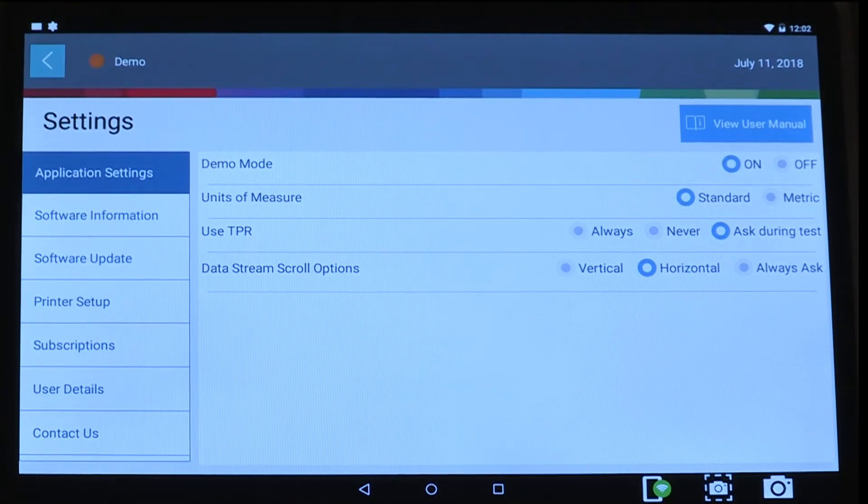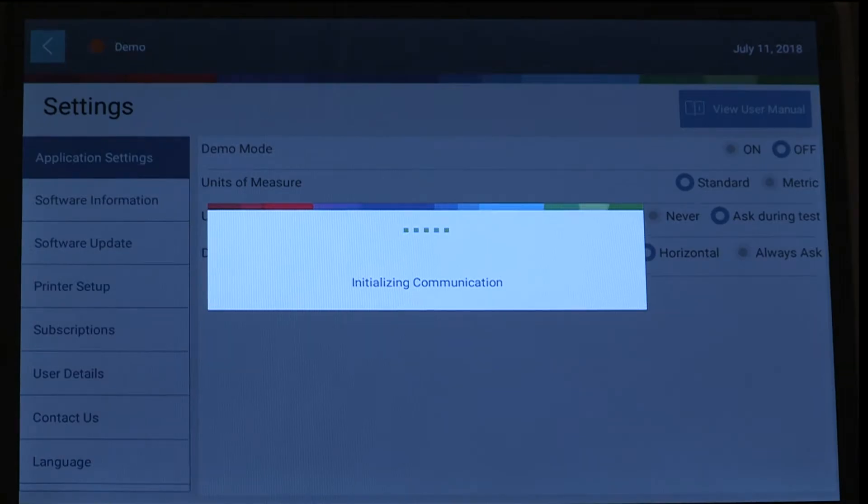Tap system settings, and under application settings, make sure demo mode is off.